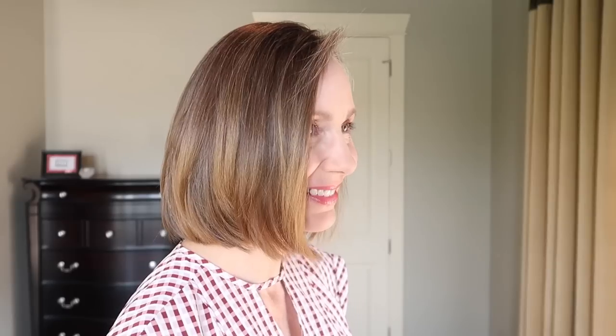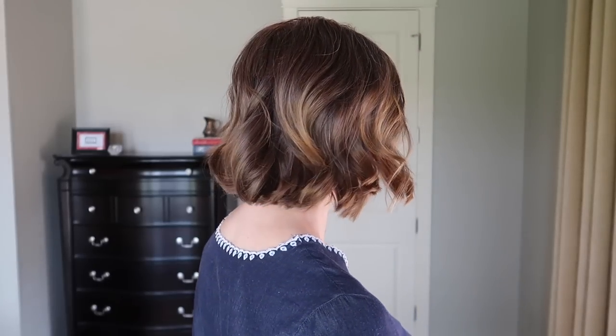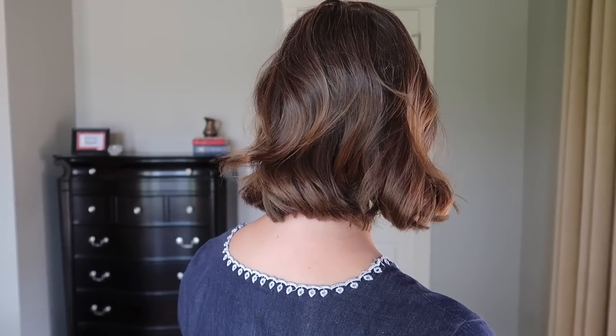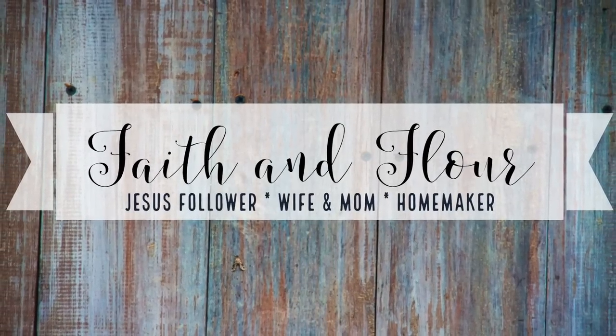A lot of you have asked me how I style it so I'm doing a different style video today showing you how I get ready for the day to achieve two different looks. The first is a straight look with the layered bob — kind of the classic look — and the other is a more modern beachy wave look. I'm in no means a professional so this is just how I've been doing it, and because the haircut is still pretty new I haven't perfected everything yet, but this is what I'm doing to achieve the looks that you've been seeing.